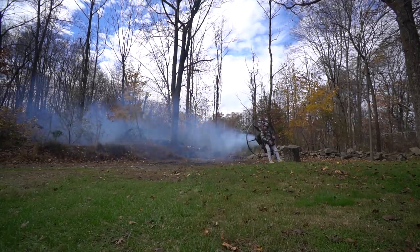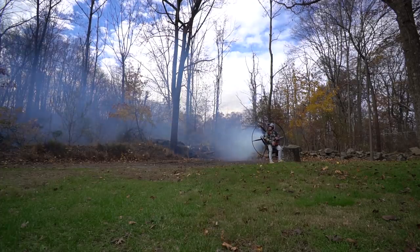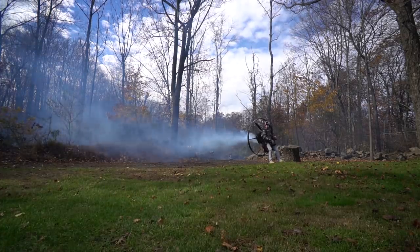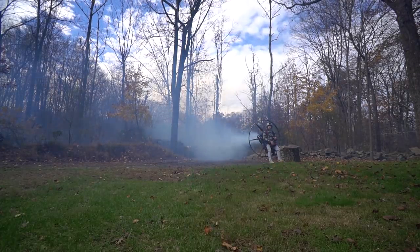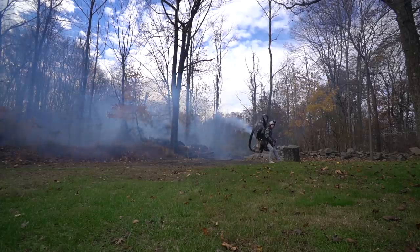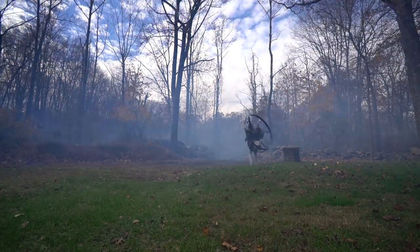Here we go with test number two — new nipple, same 20 ounces of smoke oil. This day was a bit windier so the smoke didn't linger as much. Now the pros: as opposed to the first test where I got one minute, this time I got one minute and 40 seconds. The engine also ran a lot smoother because there was less volume going through. The con is the smoke isn't as thick and luscious — still awesome but not as thick. I'm thinking I might want to drill out the new nipple just a little bit to get more volume since this system was made for RC airplanes which are smaller displacement and run cooler than paramotors.